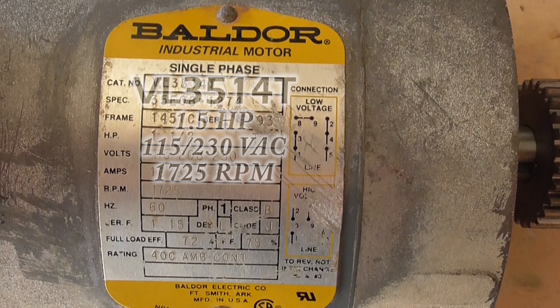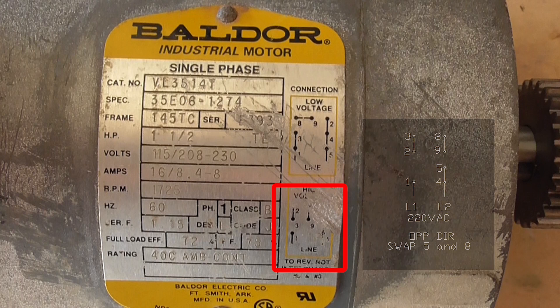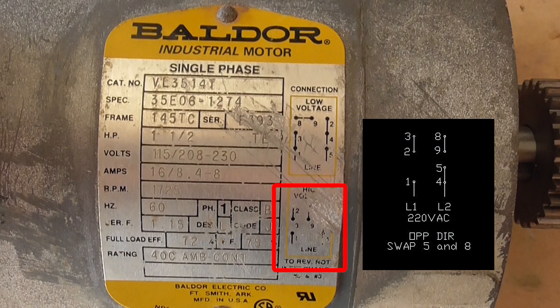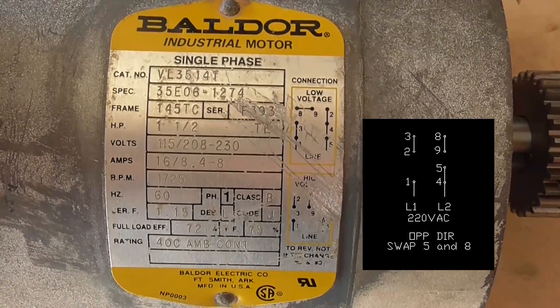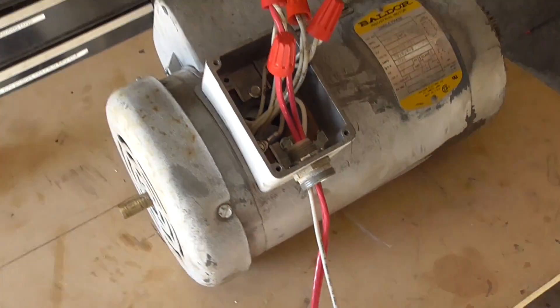This is a Valdor VL3514T motor. It's one and a half horsepower and it can be wired for 115 or 230 volts AC. Unfortunately, the connection diagram for the 230 volts is scratched out, so here's my drawing of those connections. I'm not sure this motor will actually run, so I'm going to try it out and I made the connections as shown on the diagram.